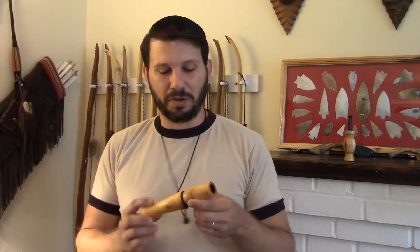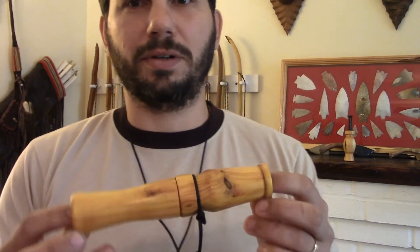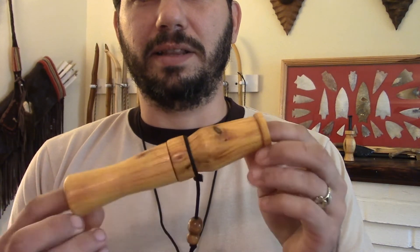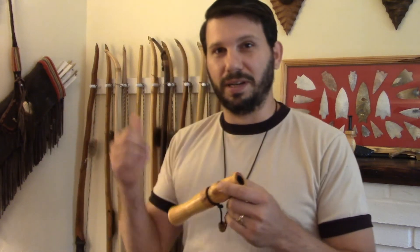What I want to talk to you about today is some calls from Lifford Custom Calls. We've kind of teamed up with the Primitive Revival Productions deal, and Gene Lifford makes these really cool hand-turned deer grunts. I've got several here in stock to sell on my site, including a couple that have some neat little turquoise inlays.